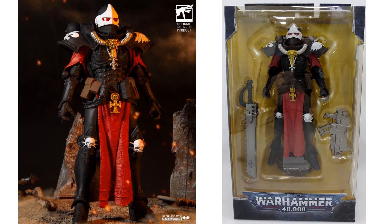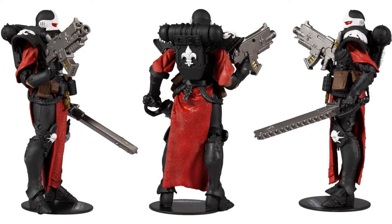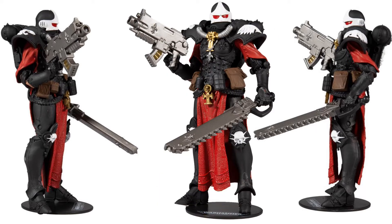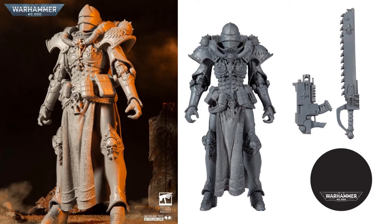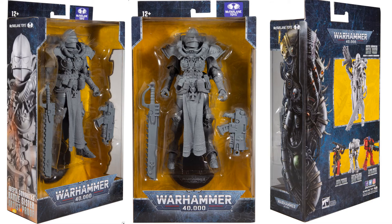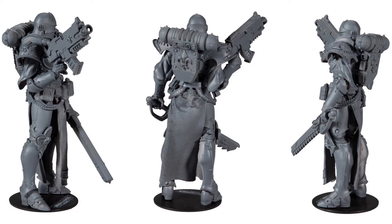Here's your Adepta Sororitas Battle Sister. Got the black and white colors on her with red accents. Knees have the skulls on them, again with the sawtooth sword and her blaster. From the back and the sides, and then the front. Here we are with the Platinum Edition — got the white armor this time for the Adepta Sororitas. And then the Artist Proof version. There it is in package — front, sides, and back.